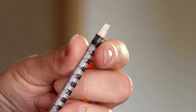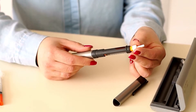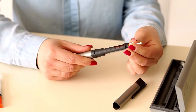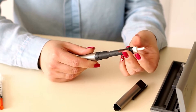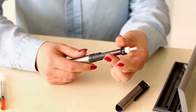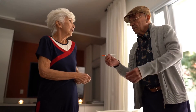The best places for injecting insulin are areas with higher fat content, such as your abdomen, the front or side of your thighs, your upper buttocks, and your upper arms. Each injection should be at least 2 inches from the previous site. Try not to inject too close to your belly button, staying at least 2 inches away, or into any moles or scars.